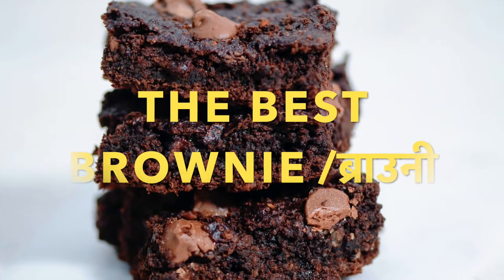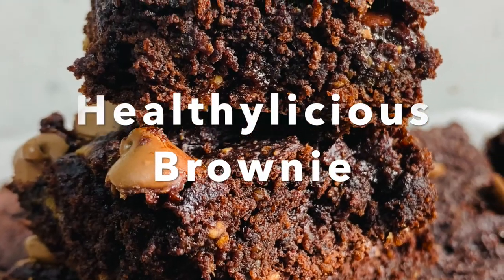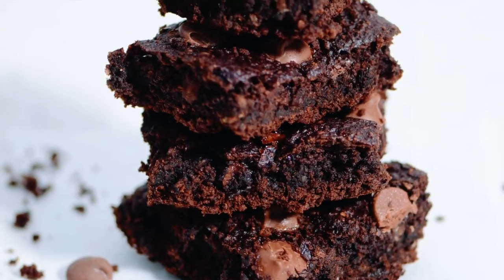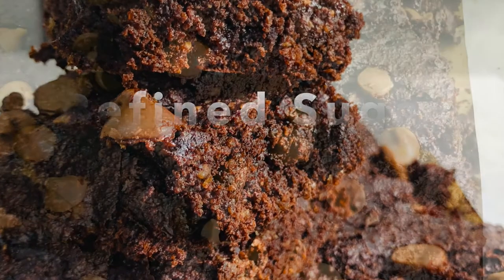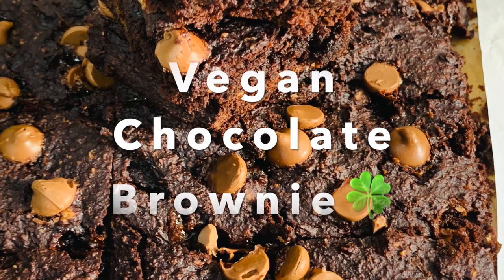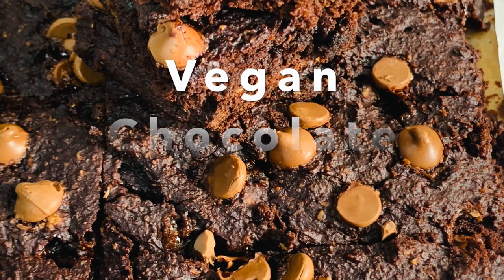If you want to satisfy your sweet tooth with a rich, decadent, chocolatey dessert that is good for you, then look no further. These flourless brownies will get a big green tick from all the diets. Even better, these brownies are gluten-free, refined sugar-free, and made with nourishing sweet potato.